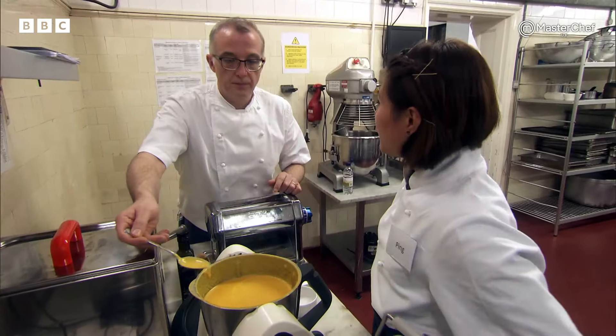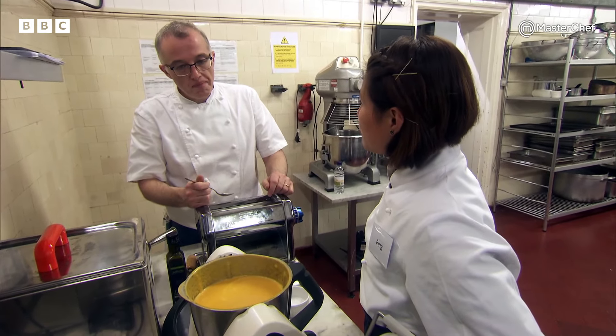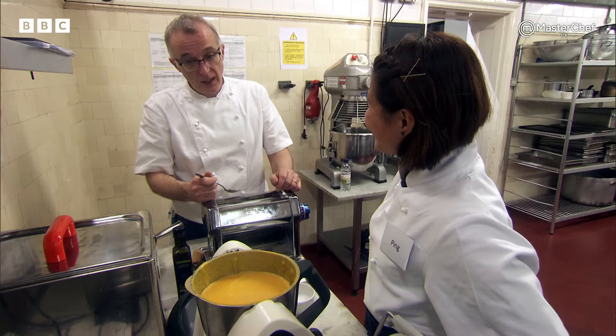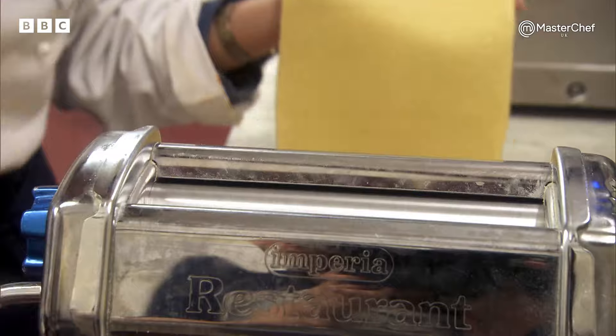How's that? I don't want it to be too salty. Beautiful. Really, really beautiful. Ping now has 25 minutes till service. This is the silkiest I've ever had it, ever.